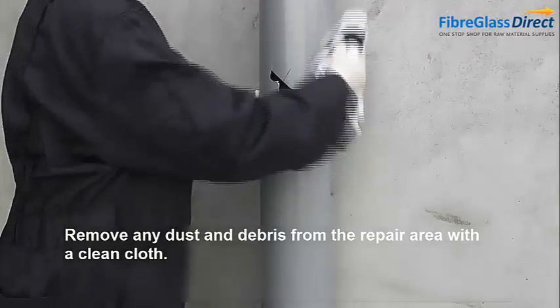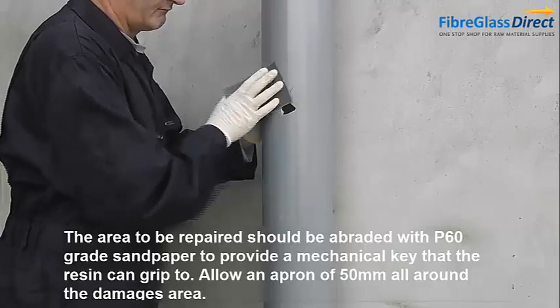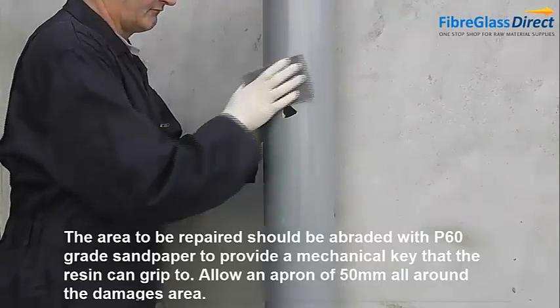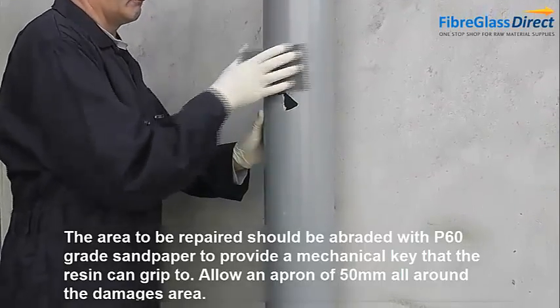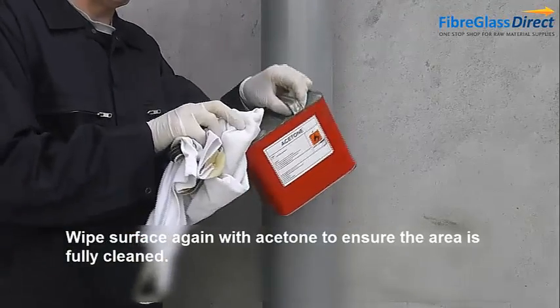Remove any dust and debris from the repair area with a clean cloth. Abrade with P60 sandpaper, allowing a 50mm apron all around. Wipe the surface again with acetone to ensure the area is fully cleaned.